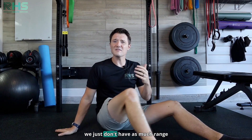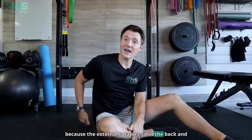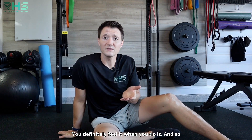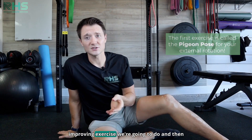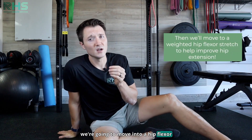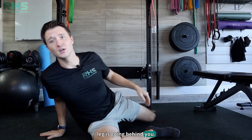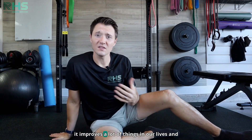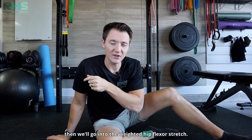Internal rotation — we just don't have as much range of motion in our hips, and it doesn't necessarily make us feel stiff. But the external rotators sit in the back and we love to loosen those up because their line of pull on your back is significant — you can definitely feel it. So the pigeon pose is my first external rotation exercise, and then we'll move into a weighted hip flexor stretch to improve hip extension range of motion — the range where your leg goes behind you, which improves our walking ability. Hip extension and lower back extension are highly connected.